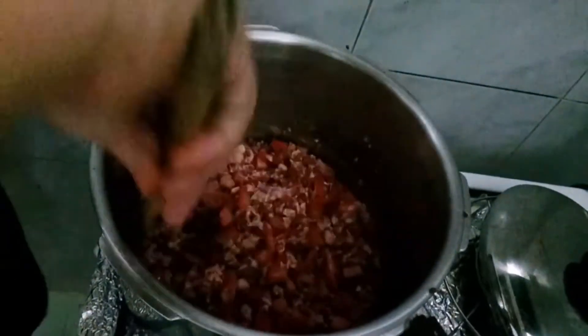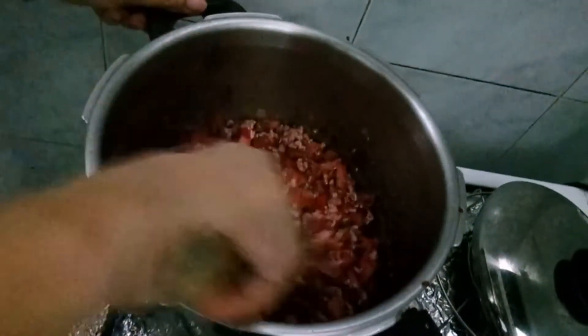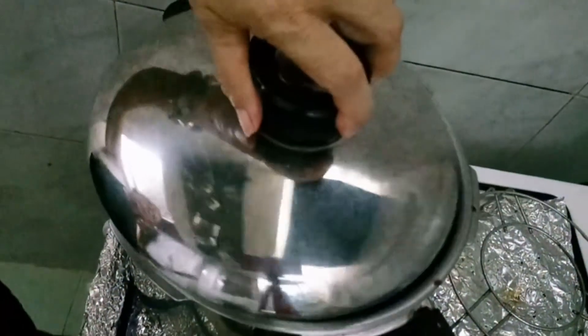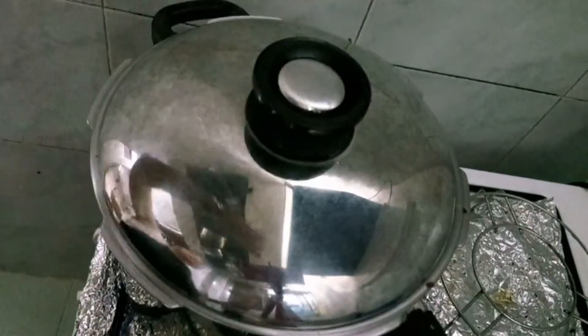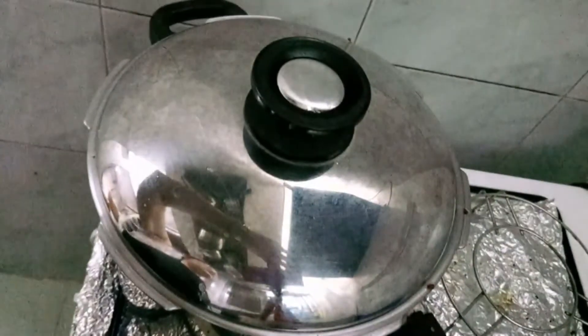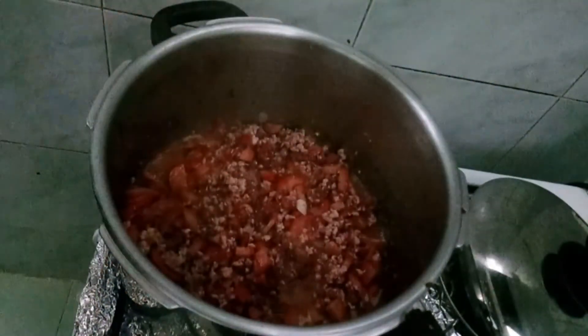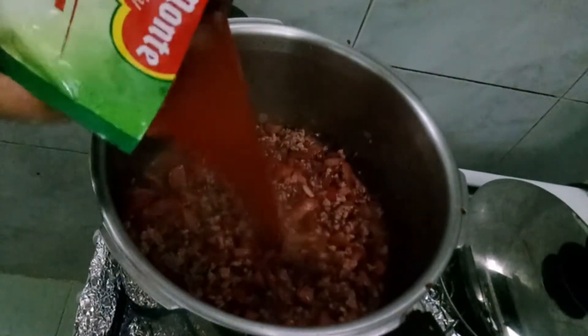Medyo loto na yan. Ayan, medyo loto na yan. Konti pa — mga 3 minutes lang. Okay, 3 minutes. Yung ating spaghetti sauce.